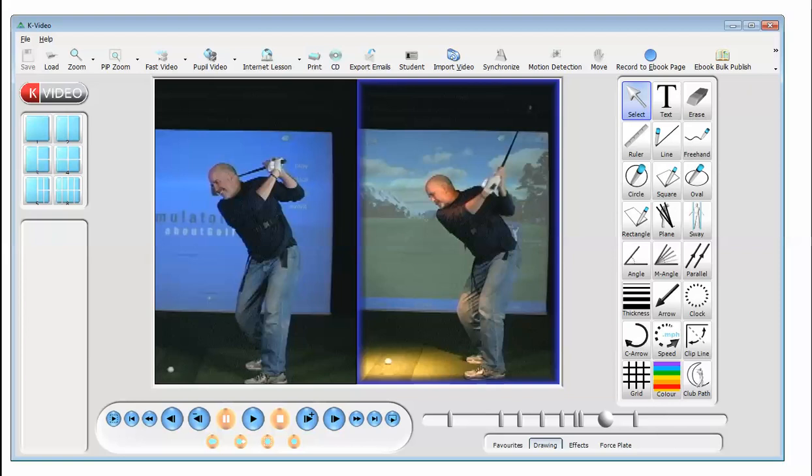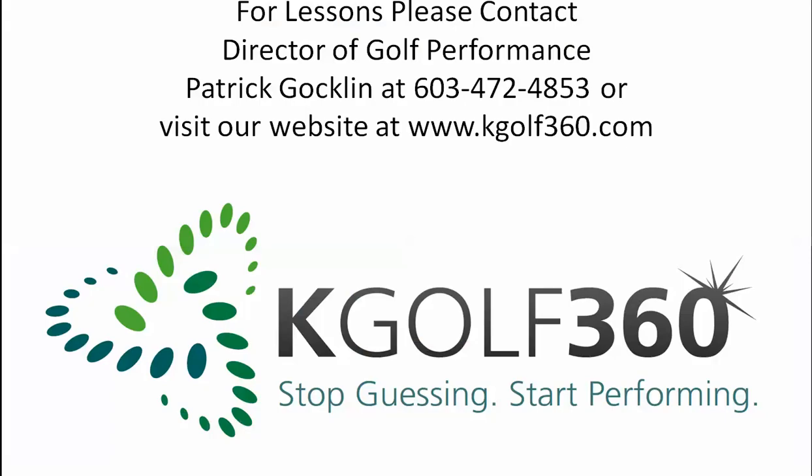By using the KVEST and the stability training, this has enabled my student to start getting comfortable in this position and having it feel very natural. I'd like to thank you for coming to KGolf 360. For more information regarding lessons, please contact me Patrick Aukland at 603-472-4853, or visit our website at www.kgolf360.com. Thank you very much, have a great day.